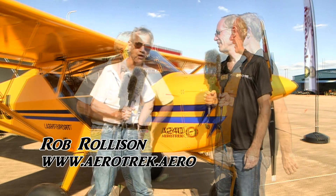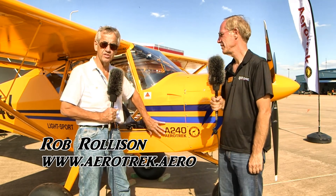Hello, this is Roy Beiswinger here at the Midwest LSA Expo, and we're talking to Rob Rollison about the Aerotrek. The Aerotrek airplane is made in the Czech Republic by the Aeropro company. The A240 is the tricycle gear airplane, and the A220 is the tail dragger.